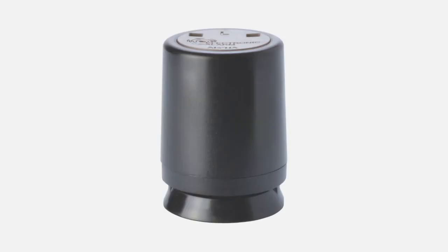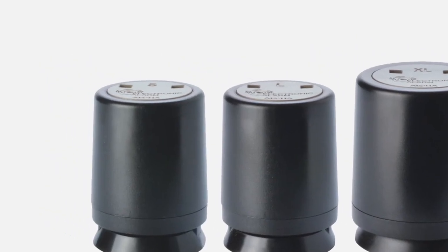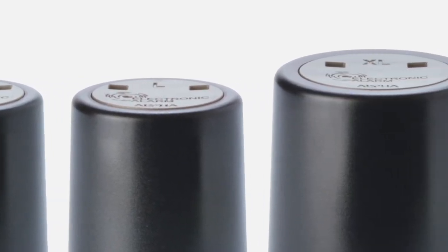To apply the S3 bottle cap, remove the white blocking pin from the bottle cap. Select the appropriate size to fit the designated bottle. The size is indicated on the top of the bottle cap. They are available in small, large, and extra-large.